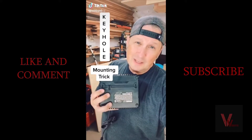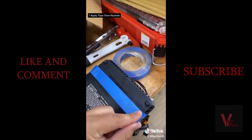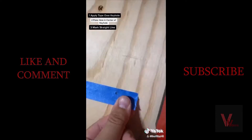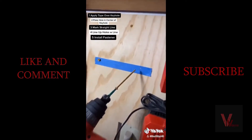Here's a trick I learned for mounting anything with keyholes without a tape measure or doing any kind of math. Stretch a piece of masking tape over your keyholes, then poke a hole in your tape exactly where you want your fastener to go. Use a level to mark a straight line and line up your holes with your line. Attach your fasteners directly into the holes.